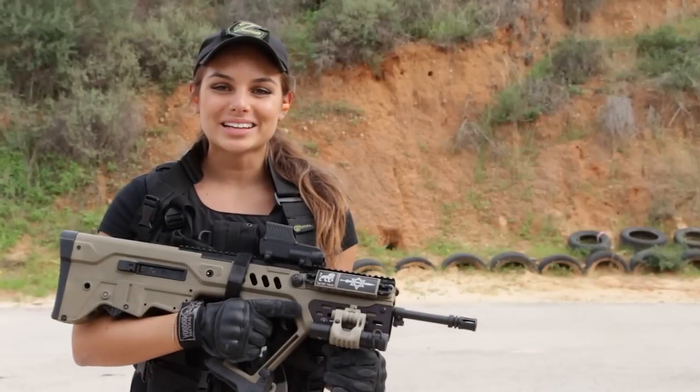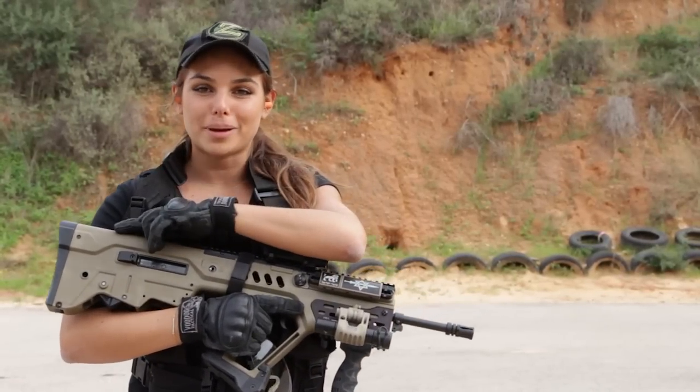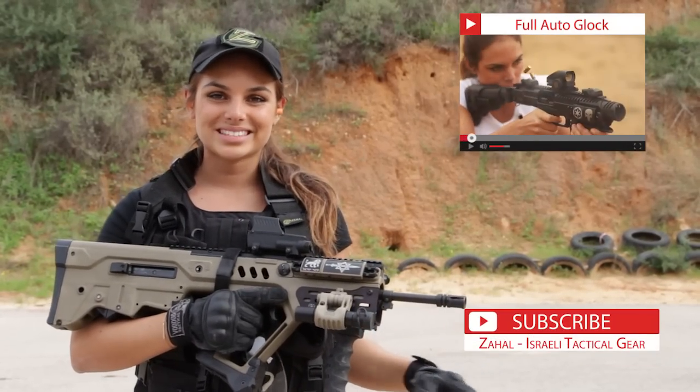Thank you very much for watching. This was Lavi with ZAL in IWI. I used the Manticore Arms Curved Butt Pad. If you want to see more videos, tune in up here, and don't forget to subscribe. See you next time.